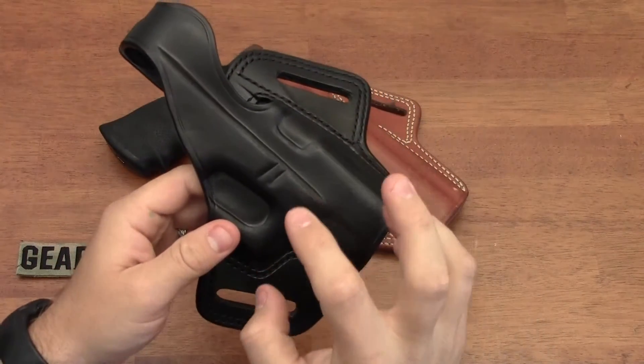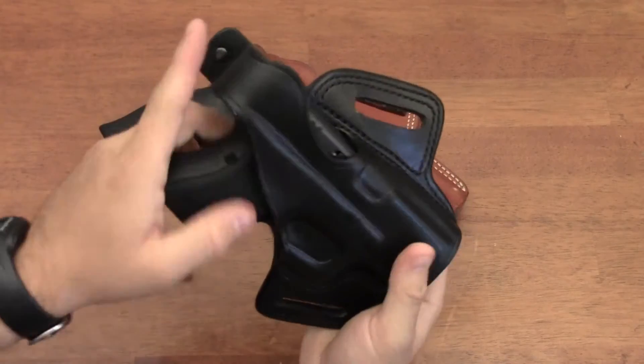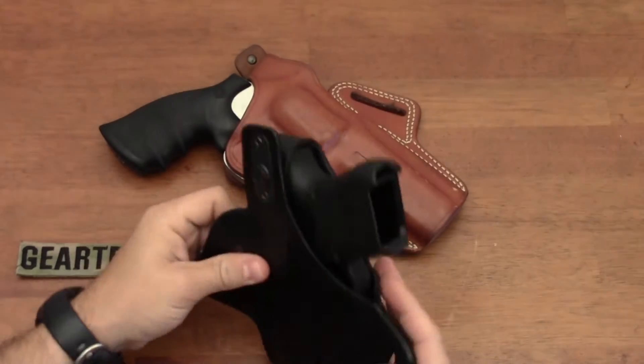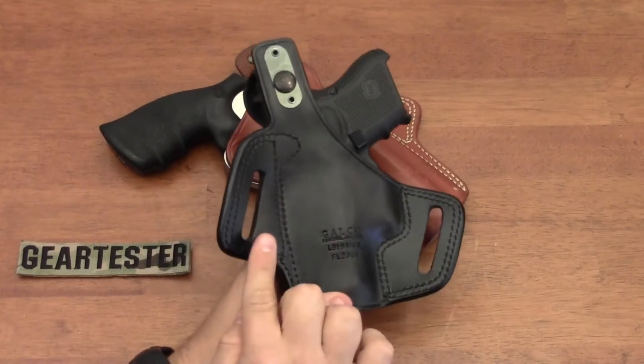The quality of the stitching is just phenomenal, and the fact that the leather is molded for your individual firearm is just excellent - it makes for a really nice fit. One of the things I like about the Galco Fletch Hi-Ride holster is that it has two points of contact for your belt to run through.